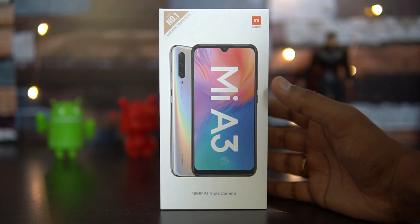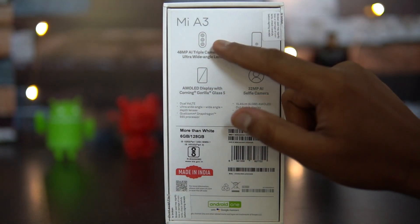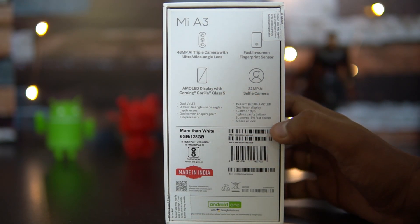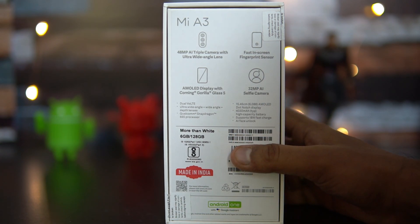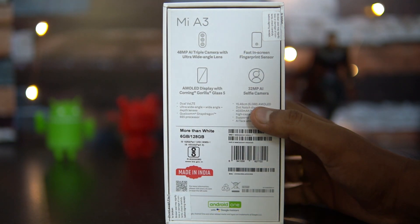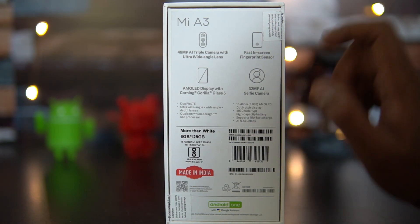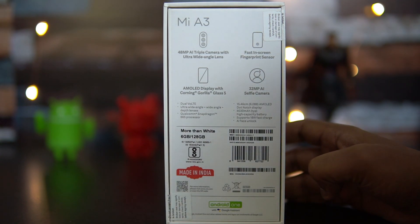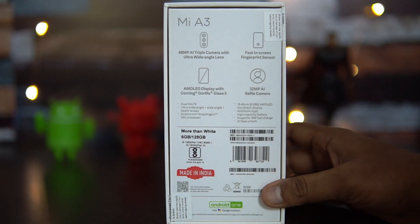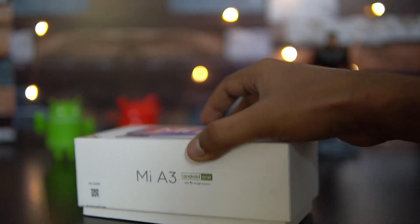We have the white variant of the device. The box mentions the AI triple camera, in-display fingerprint scanner, AMOLED display with Gorilla Glass 5, 32 megapixel AI selfie camera, dual VoLTE, Qualcomm Snapdragon 665 octa-core processor, 6.08-inch dot notch display, 18W fast charger support, and AI face unlock. The variant is 6GB RAM with 128GB storage in 'More than White' color. It's made in India and runs on Android One.